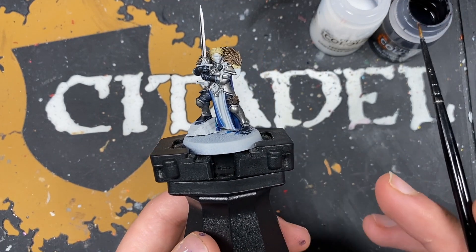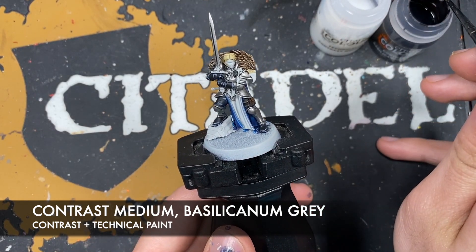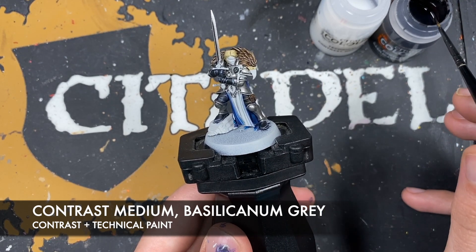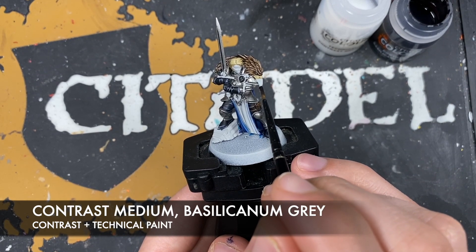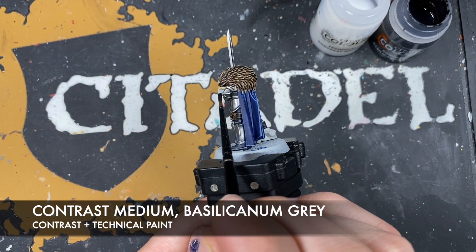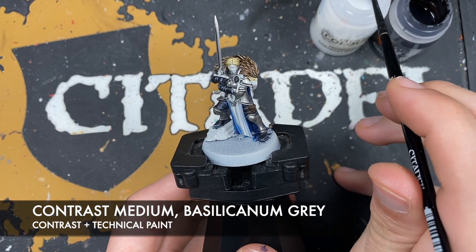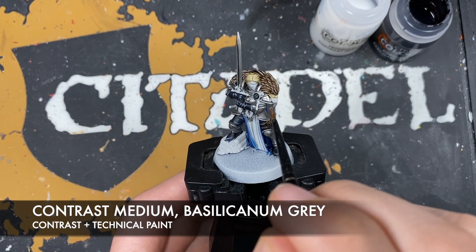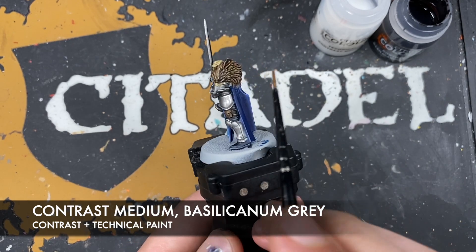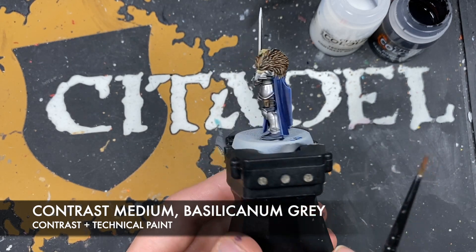With that done we're going to use two colours: Contrast Medium and Bacillacarnum Grey - and this is going to be for the actual beak. What we want to do is take some Bacillacarnum Grey on our brush, maybe a little bit less than a full load, and just around the tip of the beak - we just want to add this Bacillacarnum Grey about halfway up. Then we wash the brush, grab some Contrast Medium, and just pull that Bacillacarnum Grey up.